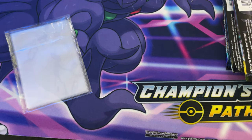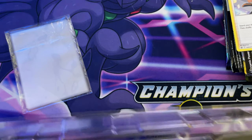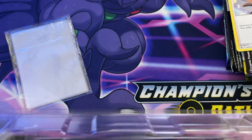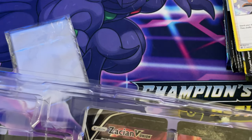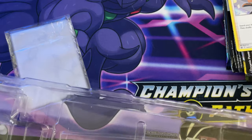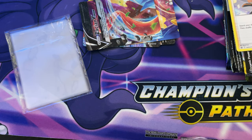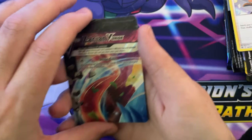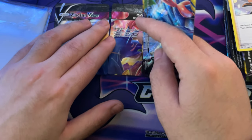Actually wait - my dumb ass forgot to show you these! I forgot to get these out and show you them. Just give me a second, because I'm also going to matte sleeve these up for now until I get smaller sleeves. So you got like the top right side - let's stick them together. They are actually really thick cards as well, but nice.